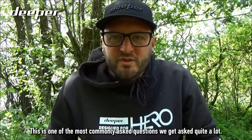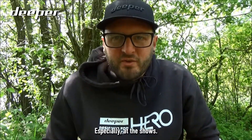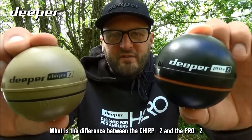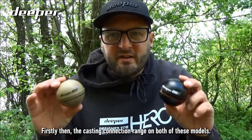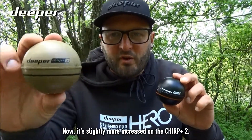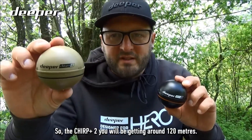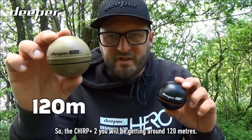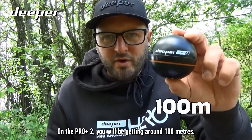This is one of the most commonly asked questions we get asked, especially at the shows — what is the difference between the Chirp Plus 2 and the Pro Plus 2? Firstly, the casting connection range on both models: the Chirp Plus 2 gives you around 120 meters, while on the Pro Plus 2 you'll be getting around 100 meters.